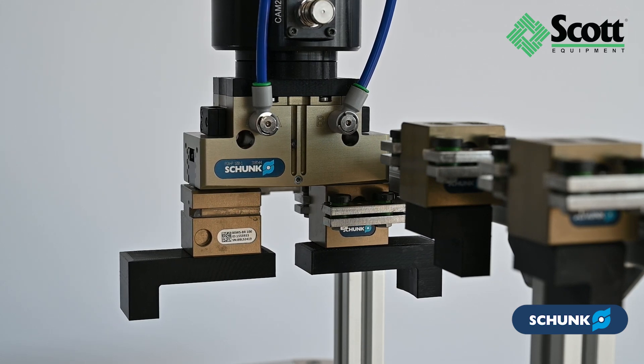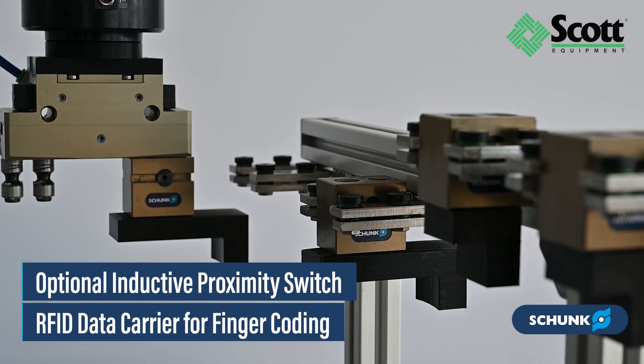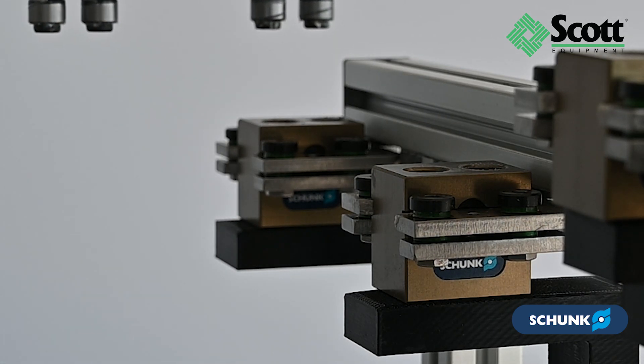Process reliability is further enhanced with presence monitoring via an optional inductive proximity switch and RFID data carrier for finger coding, ensuring the gripper fingers are correctly positioned in the deposit station.